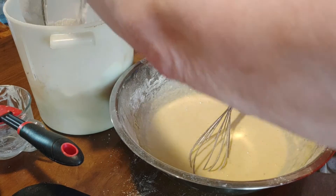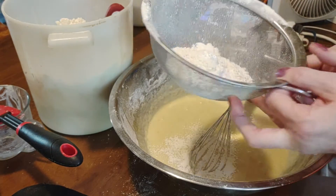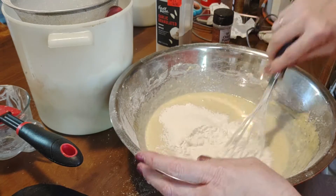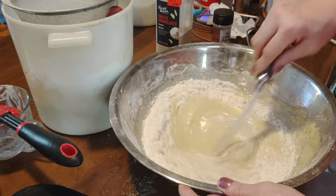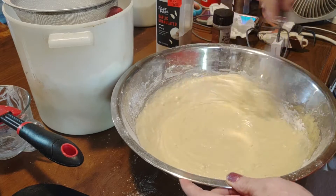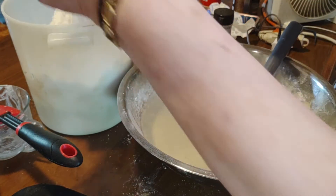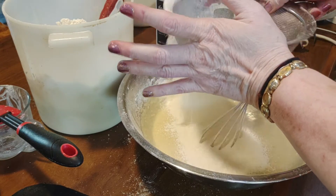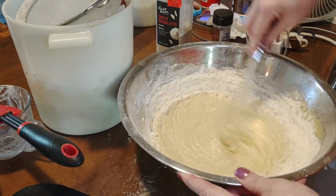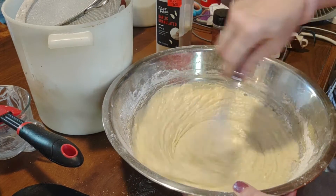And then start sifting in your flour. The amount of flour depends on the temperature in the house. And yes, my cats are playing in the background. With this bread, you can do anything you want with it — you can make a whole loaf of bread, dinner rolls, buns, whatever you want.